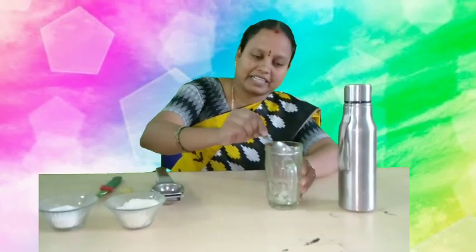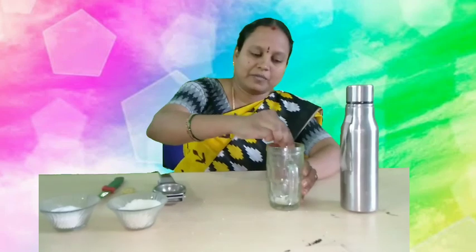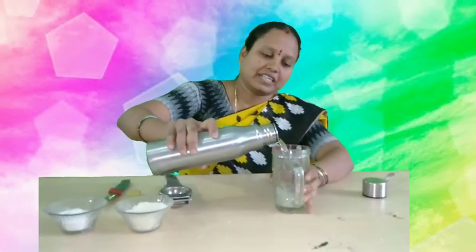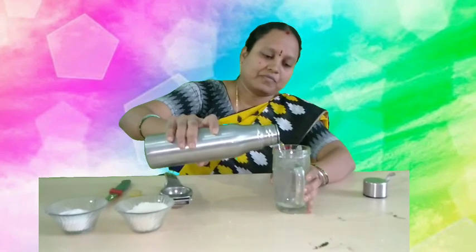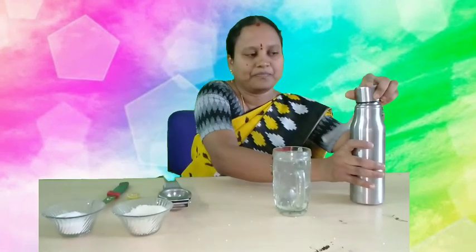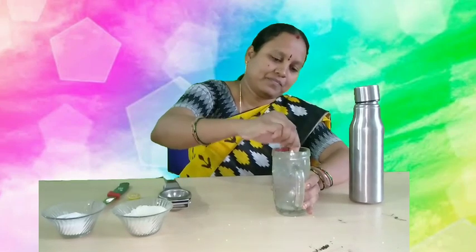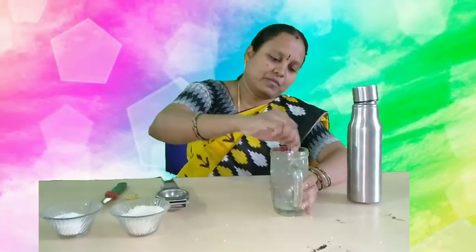Now children, take the spoon. Add two spoons of sugar. Later, one pinch of salt. Mix it now. Afterwards, take the water and pour it into the glass. You have to mix it well, children.